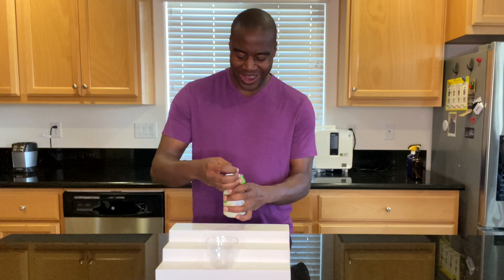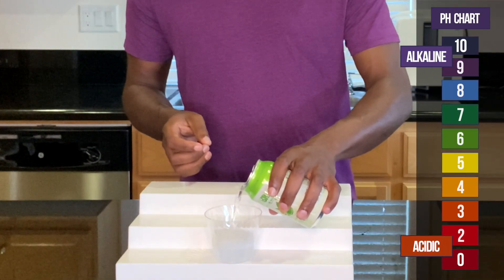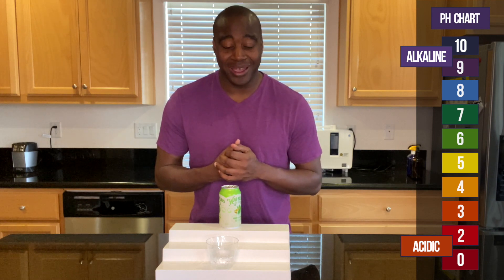It's full to the tippy top. So we're going to go ahead and pour this up. If we see a red or orange or a yellow, we know that this is acidic. However, if we see a blue or purple or dark purple, like the shirt here, then we know that it's alkaline.